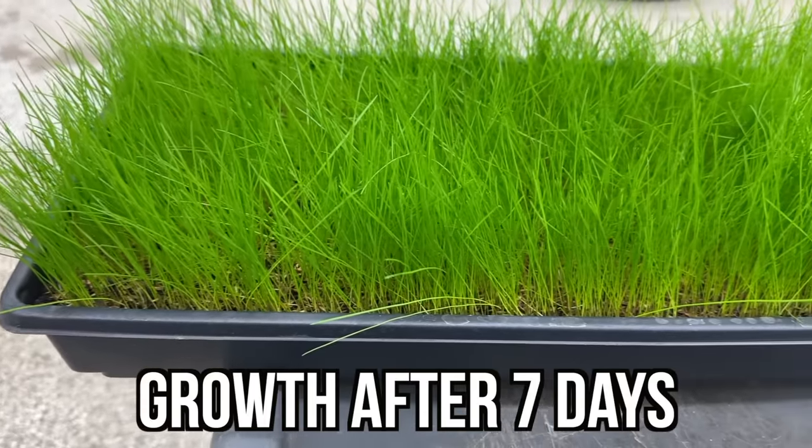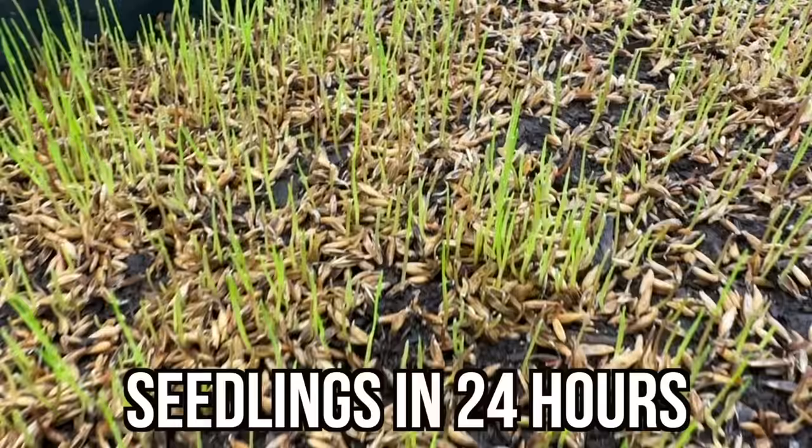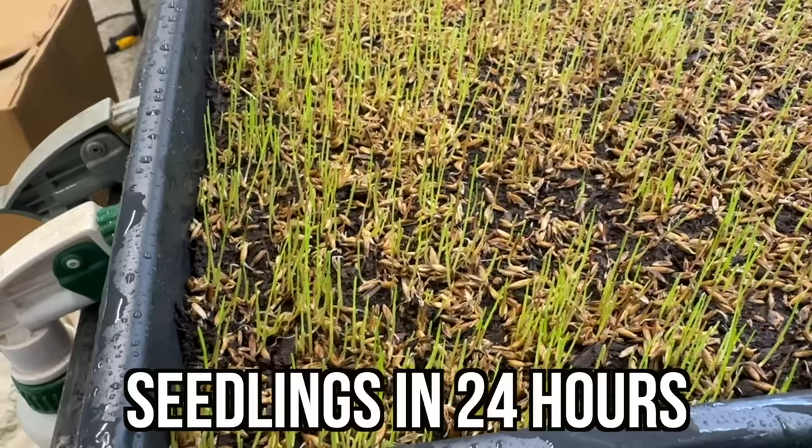Pre-germinating grass seed is hands down the fastest way to grow grass, and I'm going to prove it to you. In this video, my grass started growing in less than 24 hours. It was crazy, and you won't believe how tall it was after only seven days.